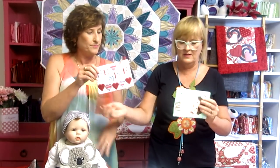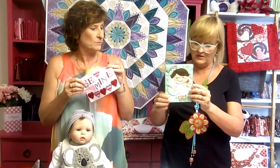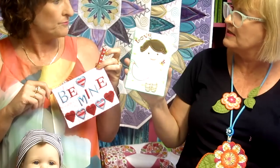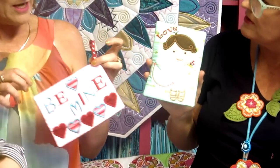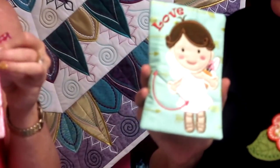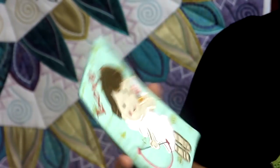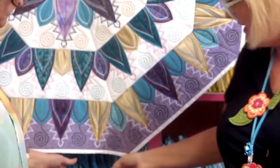We've also got a couple of new mug rugs just released for Valentine's Day. They'd be lovely as gifts — basically your Valentine's card plus a keepsake. You could even write on the back to make it like an actual Valentine's card. They're also perfect for kids to give out at school to their friends.